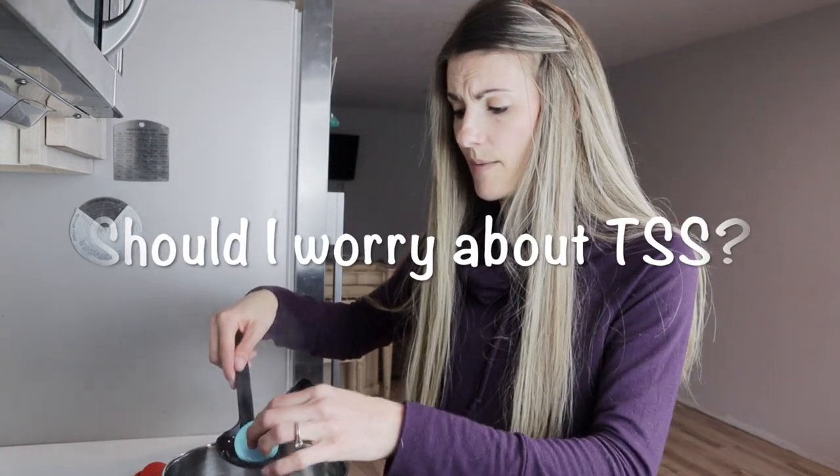The other thing you might be wondering about is toxic shock syndrome. So with tampons, you can only wear them for eight hours before you increase your risk of toxic shock syndrome. But with menstrual cups, they actually say you can wear them for up to 12 hours and still have very low, if any, risk of toxic shock syndrome. Toxic shock syndrome is basically a bacteria that gets into your body and bloodstream and causes an infection. This bacteria often lives on our body and is not a problem, but when it has an ideal environment to grow in, that's when we run into a problem.